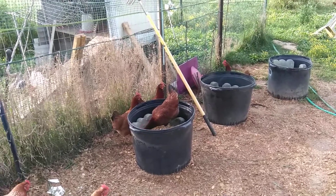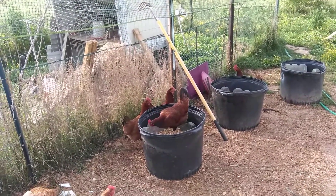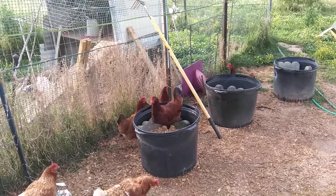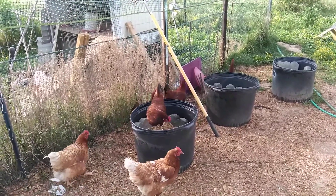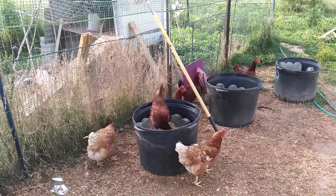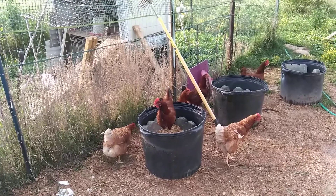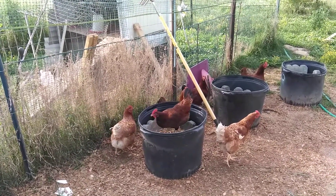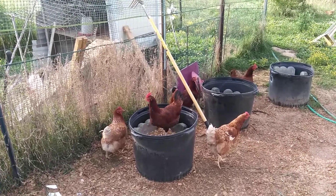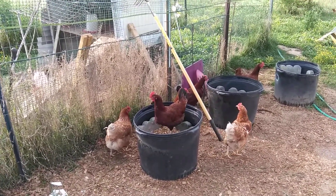I'm trying to learn about being on camera this morning, but this is my own little version of a maggot bucket. I've got several I've been working with since last year. What I do is put dead animals in — in this case the one she's in happens to have some dead rabbits.